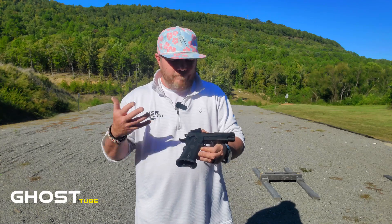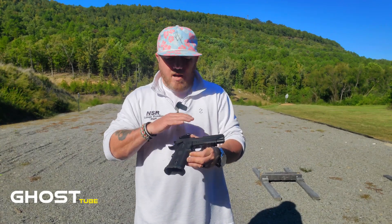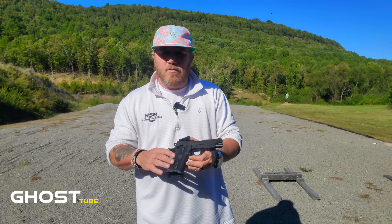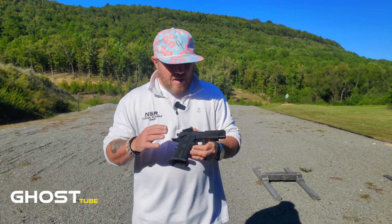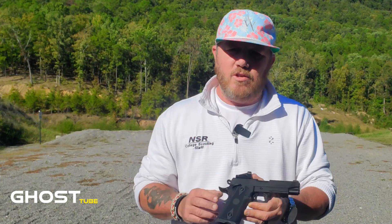What can you say about it — it shoots great. 200 rounds in it today, not one hiccup, not one single problem. We went through 100 rounds of Igman and 100 rounds of Remington White Box, basic out-of-the-box factory ammo, and had no problems with any of it. So let's take a look at the specs of the Witness 2311.